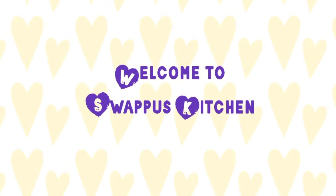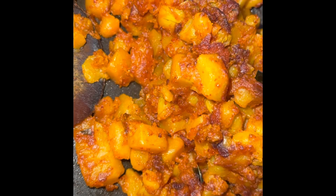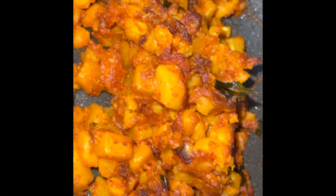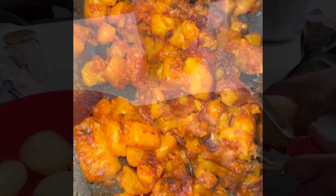Hello everyone. Today, we have a very easy recipe for a potato milk. It's a good taste.